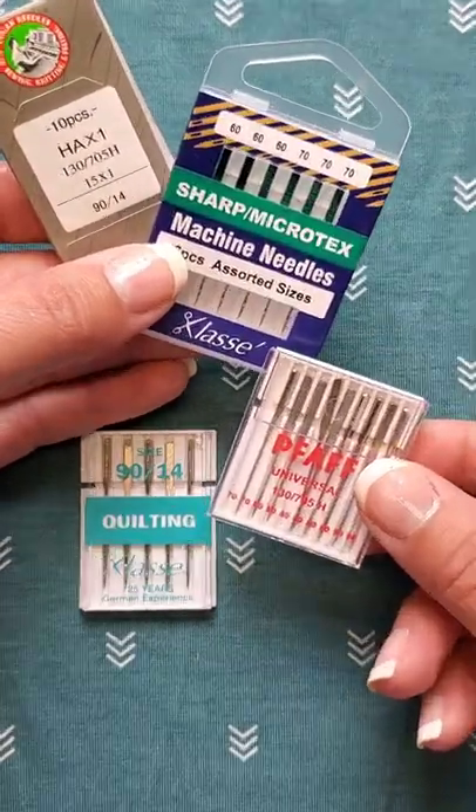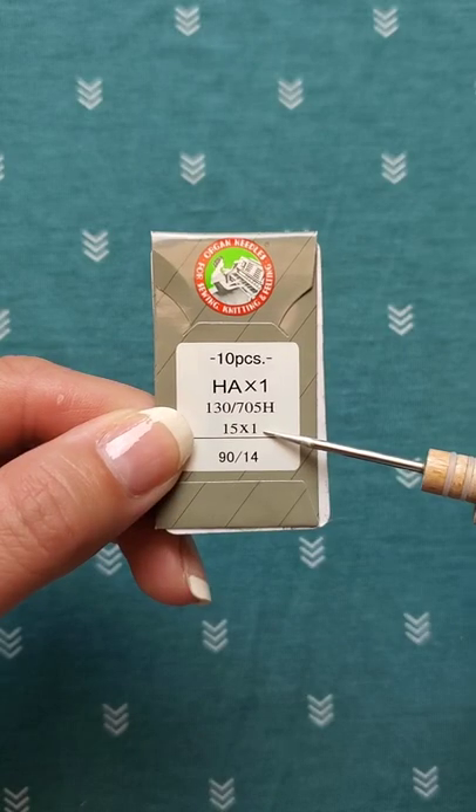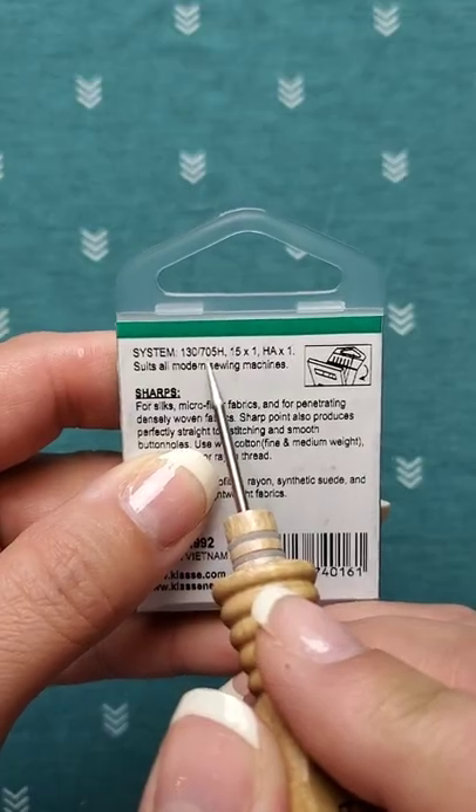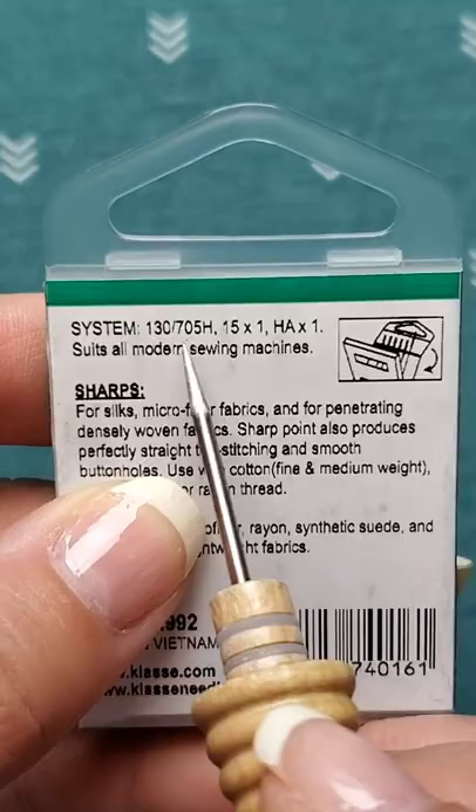Have you ever looked at a package of needles and wondered, what does all this information mean? This is the needle system. Most domestic machines take a 15x1 needle. It could also say 130-705H, or even both.